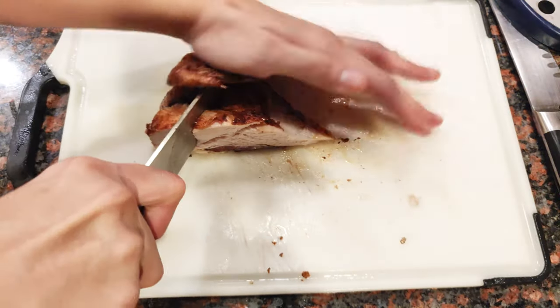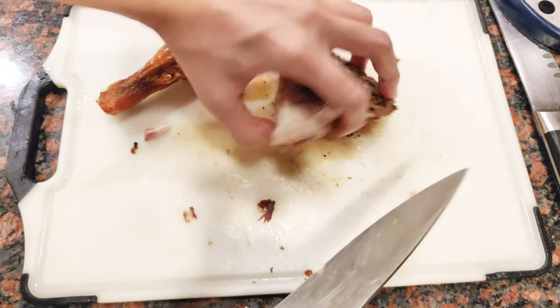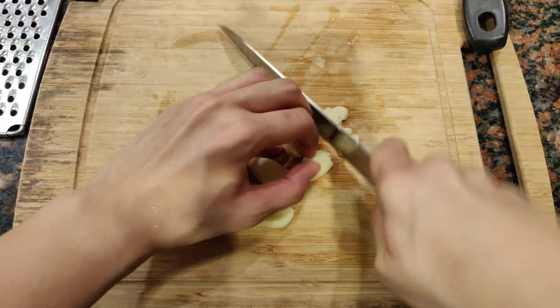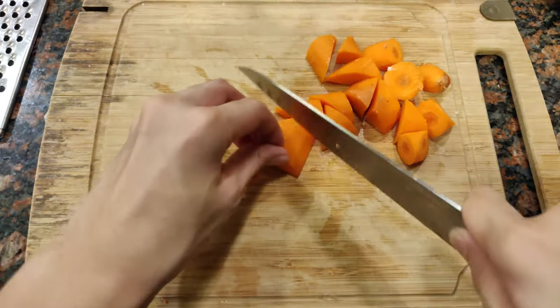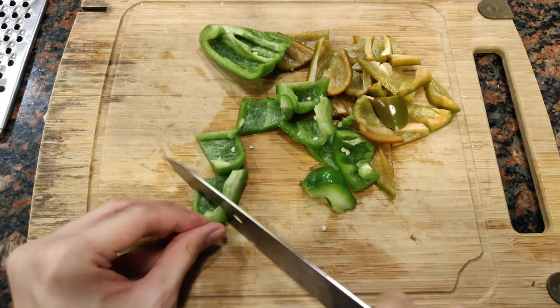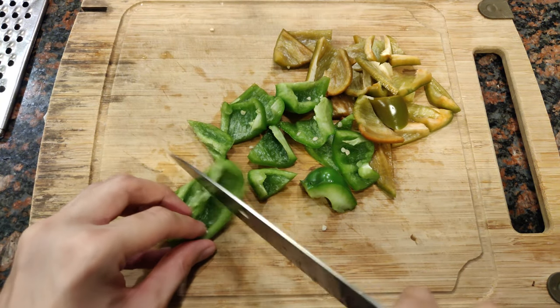Let's start off by cutting our roast chicken into smaller pieces and set it aside while we make our sauce. For the sauce it's going to be pretty basic — we just need to chop some onions, garlic, tomatoes, carrots, and green and red bell pepper. This was supposed to be a red bell pepper, but anyway this is all the veg we need for the afritada sauce.